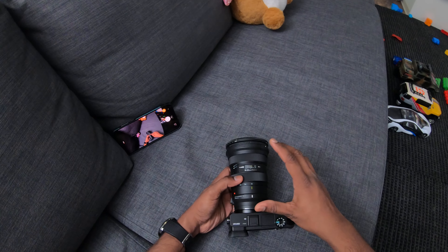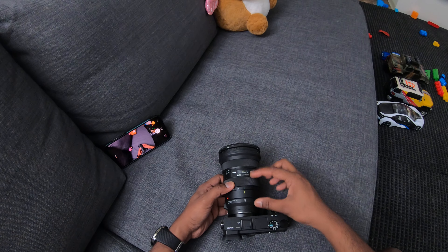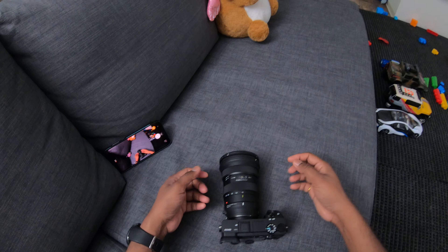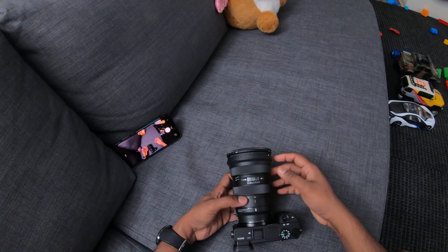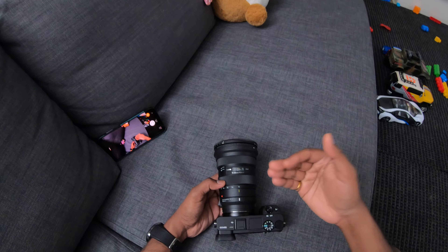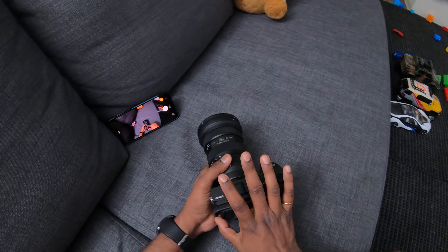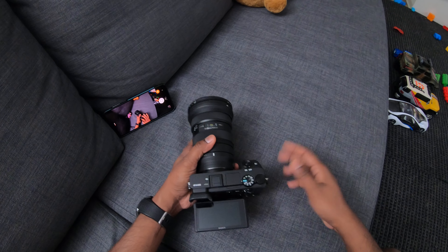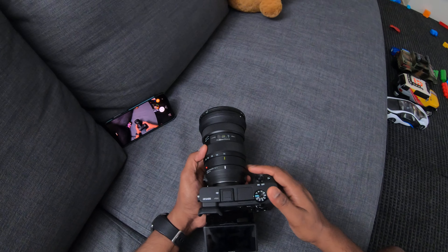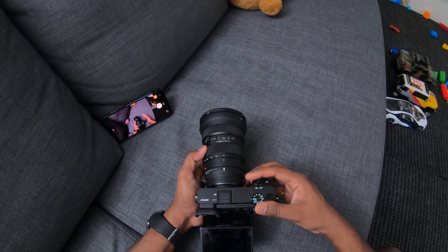The real problem is this doesn't work in video mode. It seems the firmware isn't allowing the lens to communicate with the body — because Sigma wants to protect sales of its Art series lenses, so they don't whitelist third-party lenses on this adapter. If you're planning to use this for photo needs, it's perfectly suitable. But for video-centric work, the continuous autofocus simply doesn't work.